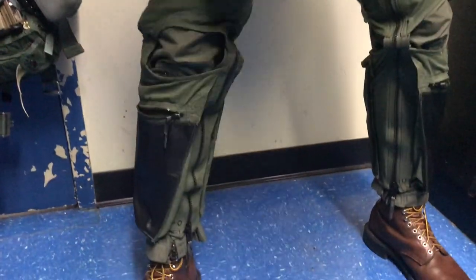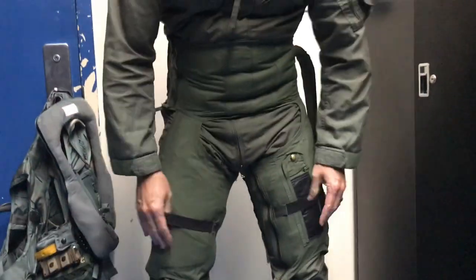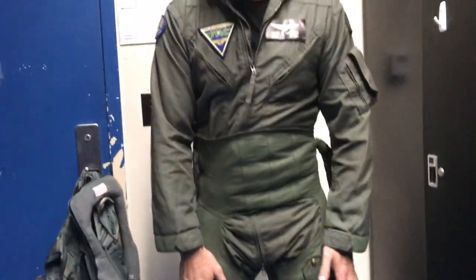The different models of G-suits vary. This one actually has two straps for putting kneeboard cards on while you're flying, so that's kind of helpful.